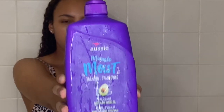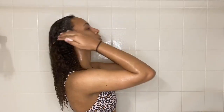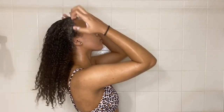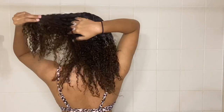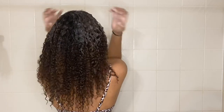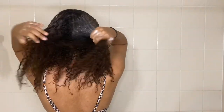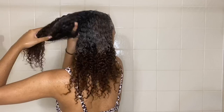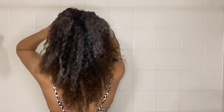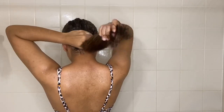So now I'm just going to be shampooing my hair with Aussie Miracle Moist shampoo. When I'm washing my hair I don't like to focus the shampoo on my ends because it can be really drying and it could strip your hair, so I don't put it directly on my ends — I just kind of work it towards them.